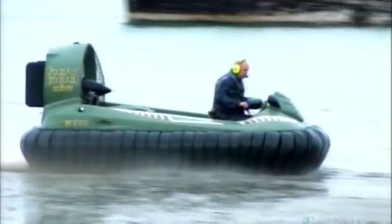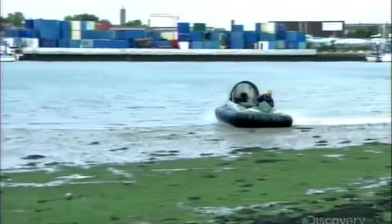After a final inspection, they take this hovercraft for a test spin. They check the steering and overall performance and enjoy gliding on air.